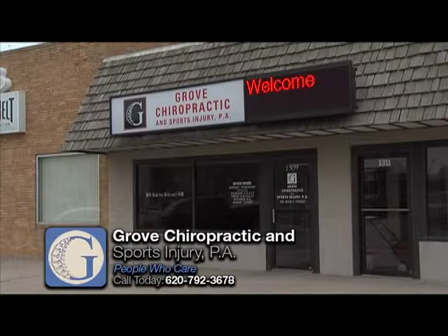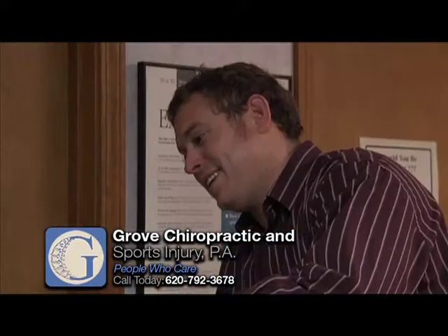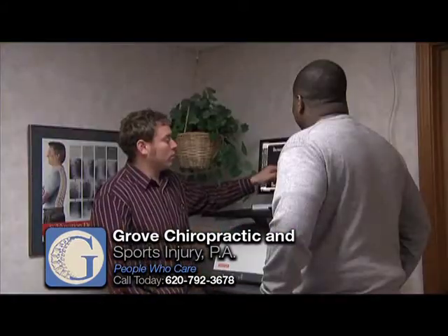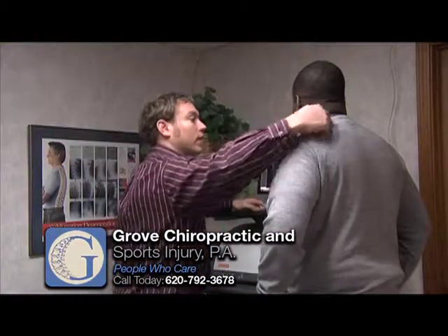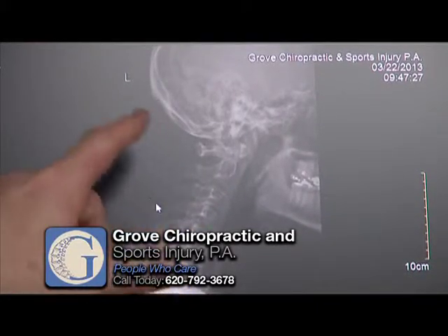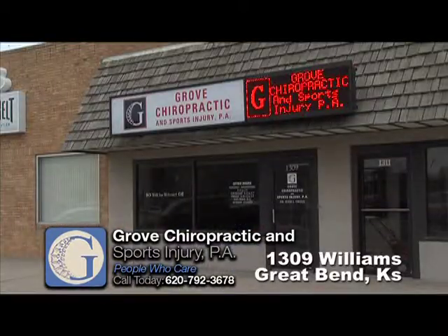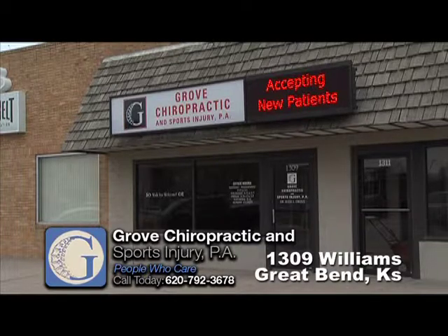The people who care at Grove Chiropractic and Sports Injury — they specialize in all joint pain and sports injuries. If you're suffering from headaches, neck pain, or lower back pain, make an appointment with Grove Chiropractic and Sports Medicine. Dr. Jesse Grove will work with you on a program that's just right for you. Let him relieve your pain and allow you to return to your normal routine. And see Dr. Grove if you're in need of acupuncture treatment. They're accepting new patients at Grove Chiropractic and Sports Injury at 1309 Williams in Great Bend.